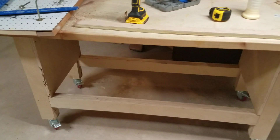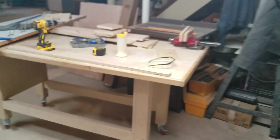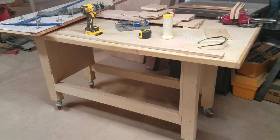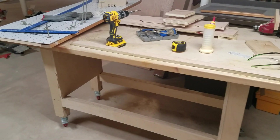My second most-used piece is the rolling assembly, outfeed, and infeed table. It's got a removable vise. I use this thing all the time and it's made from all plywood. The casters are locking swivels from Home Depot — they're awesome. By far a great table.